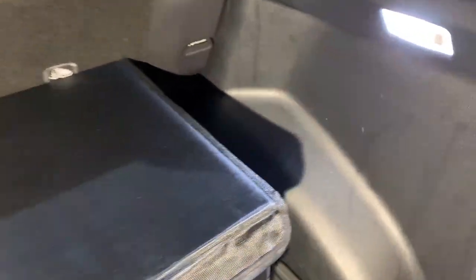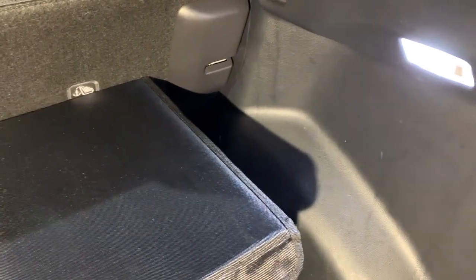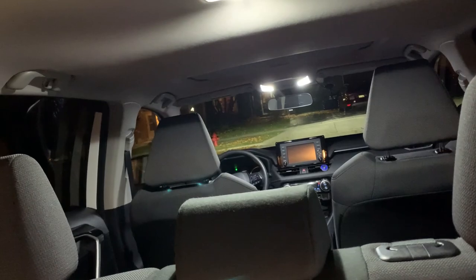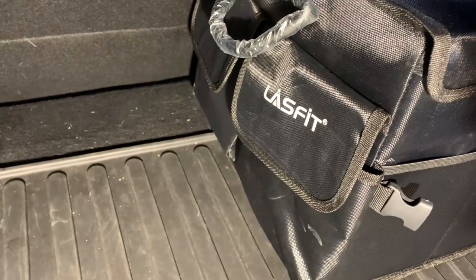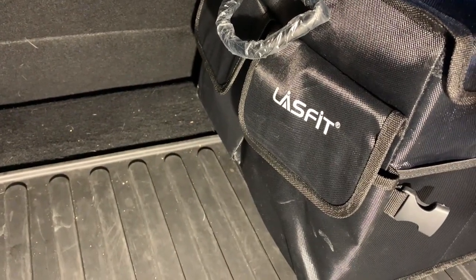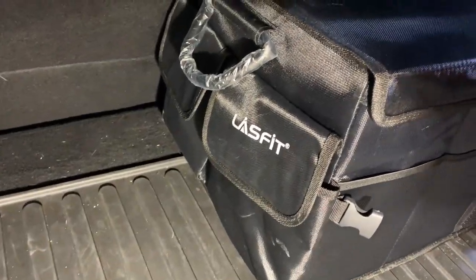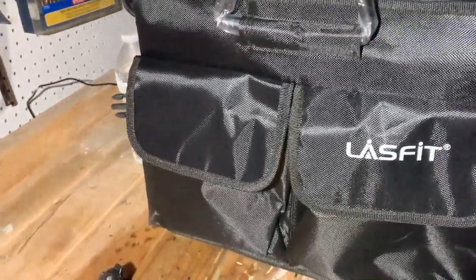You can also see these very bright lights — those are also from LastFit, like all the interior lighting in my vehicles. It's definitely a good brand. They're coming up with good products, they have good quality, and they do their research and development.